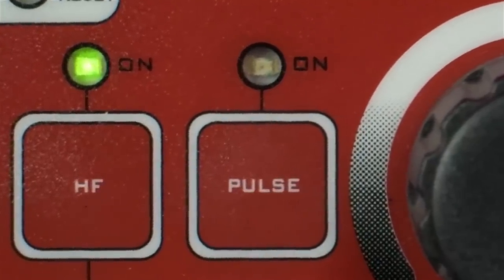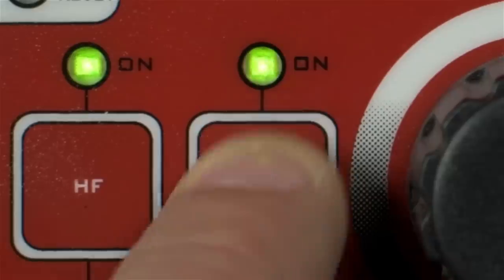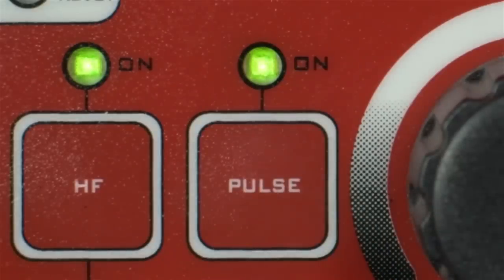Today we're going to be taking a quick look at pulsed TIG welding. Here at This Old Tony Studios in beautiful Las Vegas, Nevada, we like to mix things up. Something here for everyone — as long as you like machining or welding, there's something here for everyone.